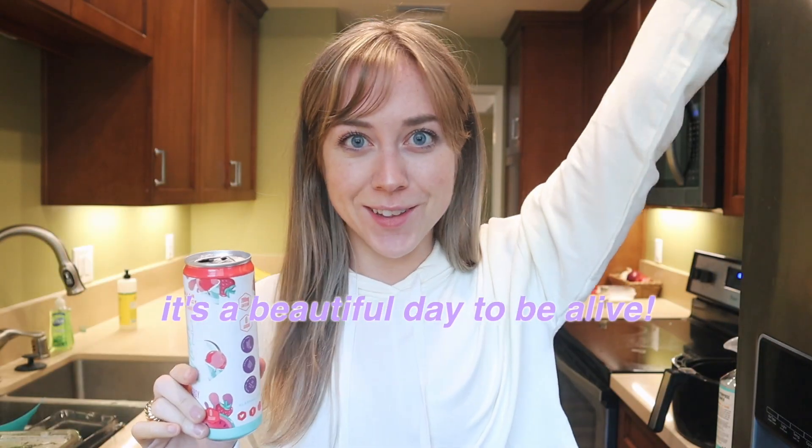Good morning! It certainly is a beautiful day to be alive, to eat and train like Whitney Simmons for a day. I have no complaints.